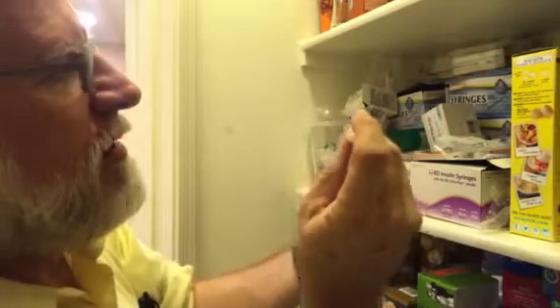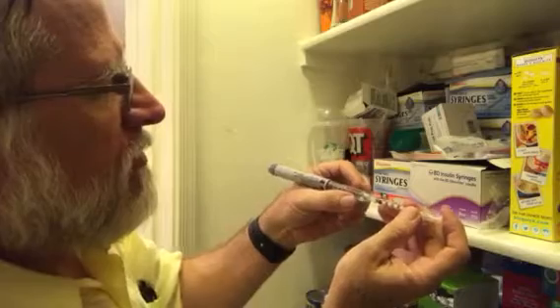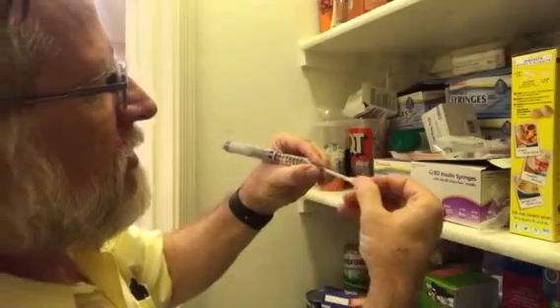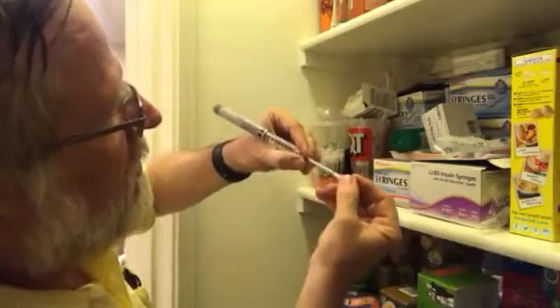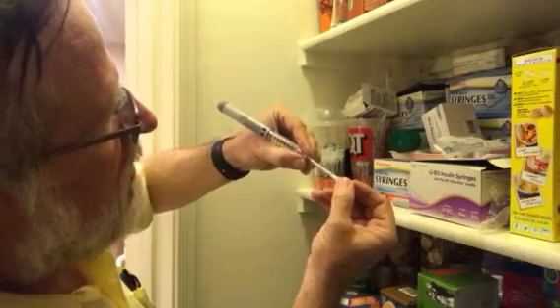Stick that in. Now we're in there. Hold this back over here and we want to get one unit. So we kind of pull that back a little bit. Make sure it's empty. Make sure we've got the fluid down here. And then pull this back just to get to the first line.